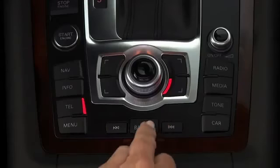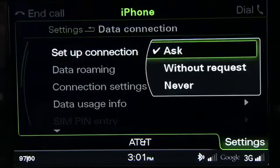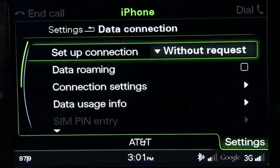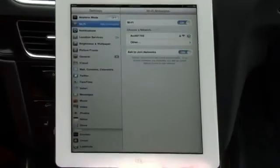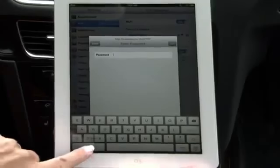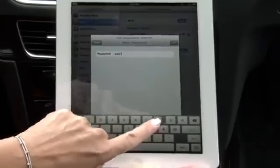Press the Back button and choose Data Connection. In Setup Connection, select Without Request. This will ensure that you are not prompted for a response each time you connect a device. With your wireless device, search for wireless networks. Find the Audi access point and select it to establish the connection. You can connect up to eight wireless devices.